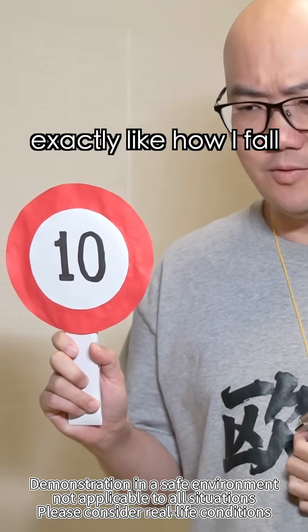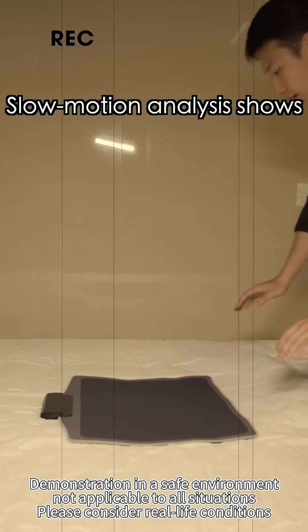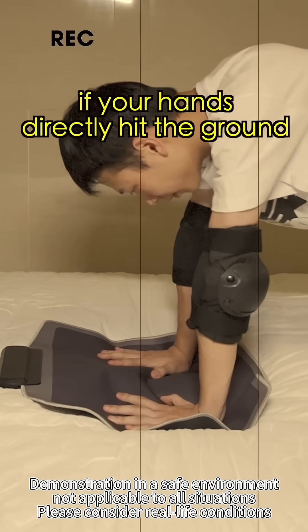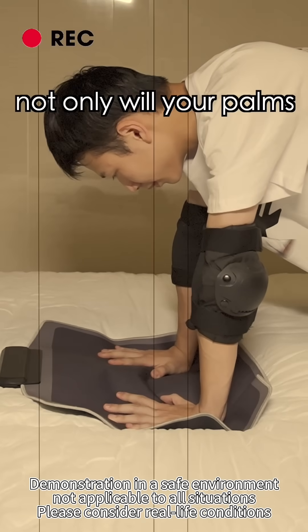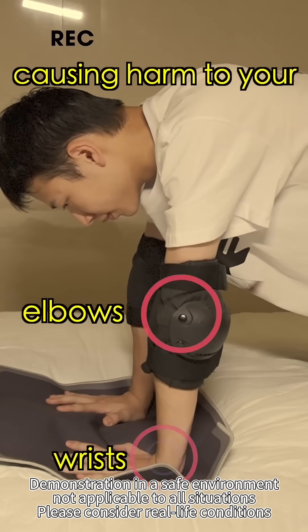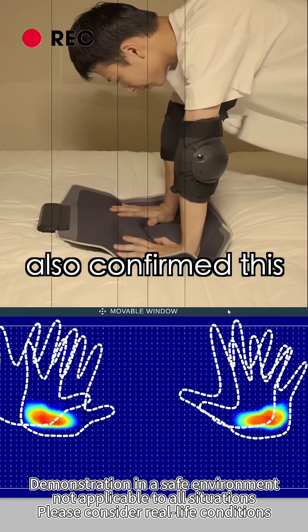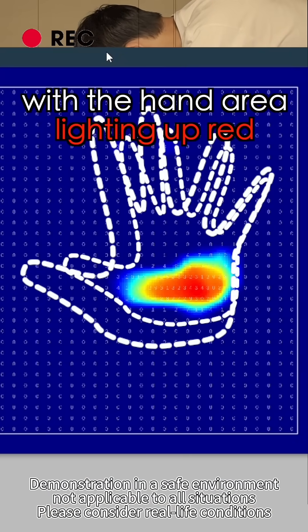That looks exactly like how I fall. Clearly, that's the wrong way to do it. Slow motion analysis shows if your hands directly hit the ground, not only will your palms absorb all the impact, but the force will also travel upwards through your wrists, elbows, and shoulders. The pressure sensor confirmed this, with the hand area lighting up red — massive pressure.